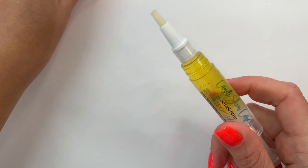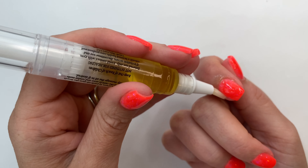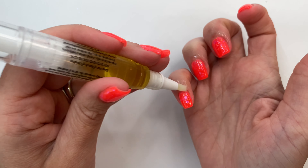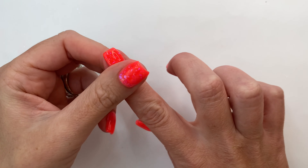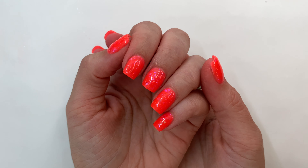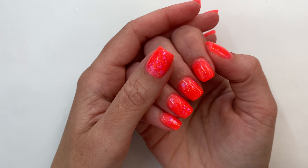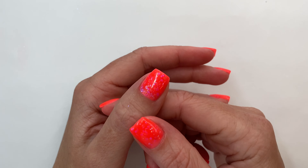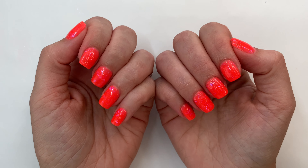Now that my nails are dry, it's time for cuticle oil. I can't have neon tropical nails without grabbing Trappy Way — this was the first scent I ever bought from Candy Skincare. It smells just like tanning oil; it's heavenly and probably still my favorite scent to date. It makes me so excited for summer. It feels so weird to have matching hands, but I'm loving it. I hope you guys found this video helpful and learned some new tricks to help protect your natural nails while still getting longevity out of your dip powder. Thank you so much for watching, and I will see you in the next video.